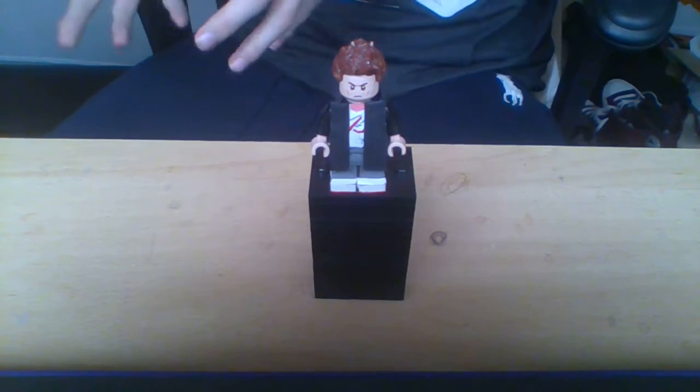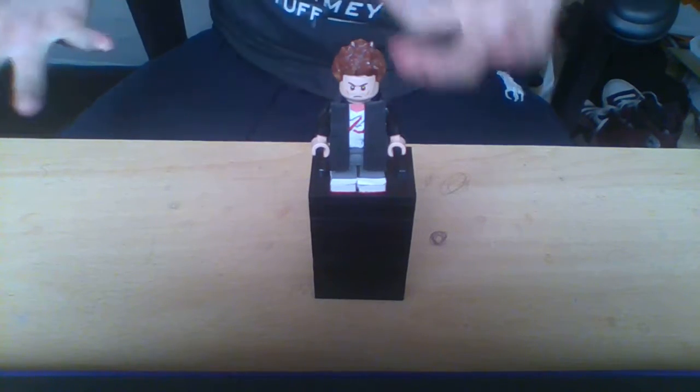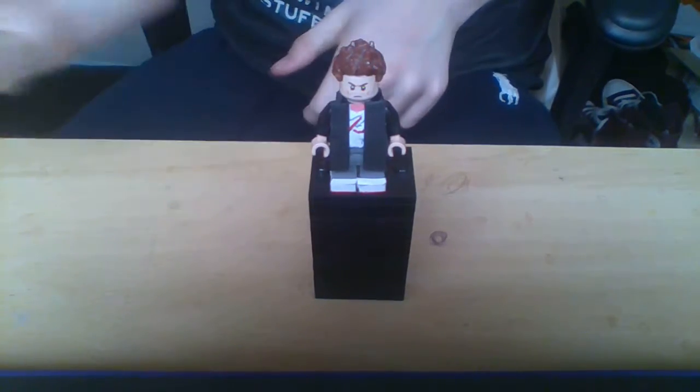Now, the jacket — if you look at my Instagram, it's basically like the Sherlock jacket, and I wore it yesterday.